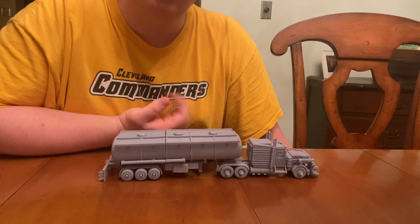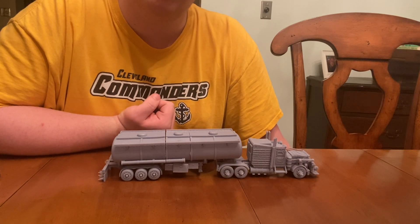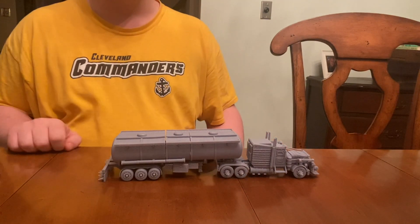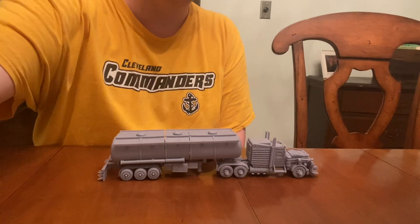That's all I really have to show you all in this video. I'm Reverend Skywalker, and that was my Gaslands tanker truck. See you next time. Bye.